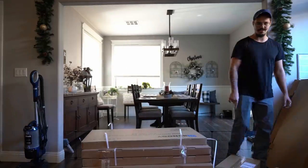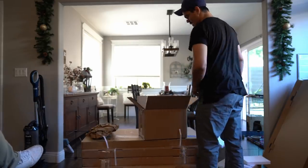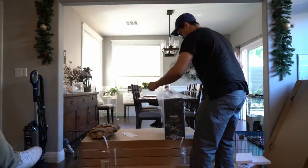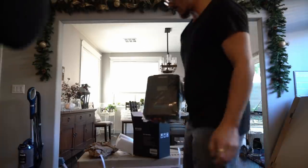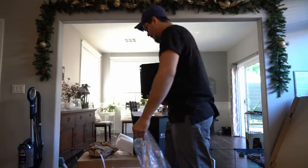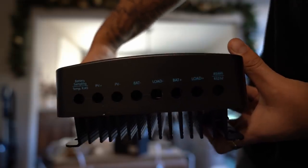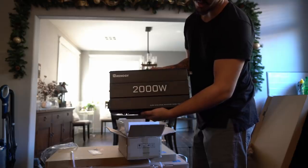This is the solar controller. Instructions — we need that. Some mounts. This is what the charge controller looks like — it's actually a really good size, feels really sturdy. These are all the mounts it has on the bottom. It has all these different inputs; I don't know exactly what those are just yet, I'm gonna have to do some research. There's the 2000-watt inverter — this is what it looks like, this is the 2000-watt model.